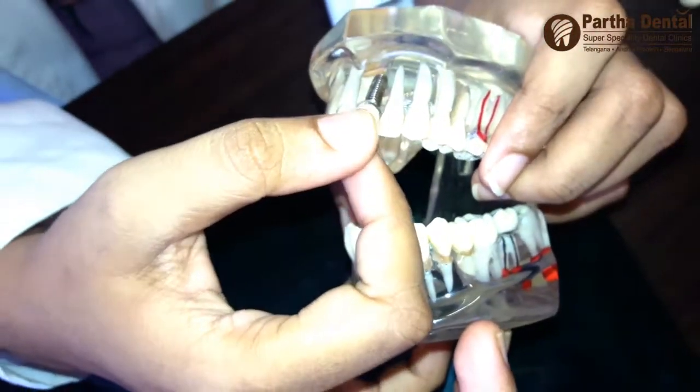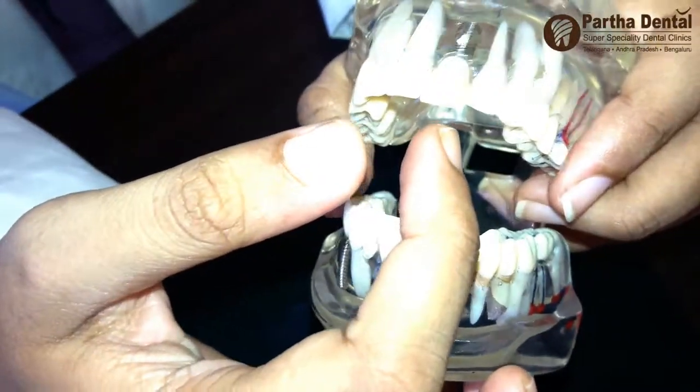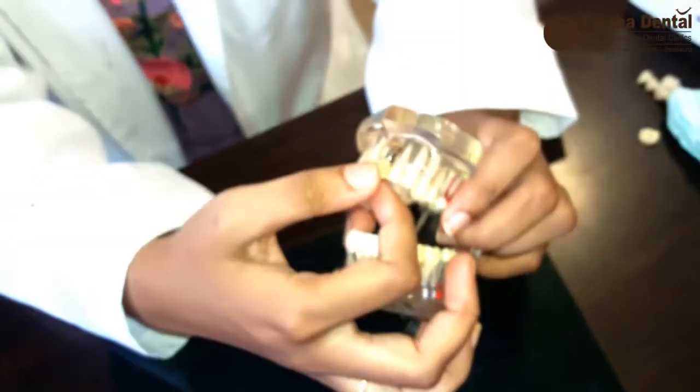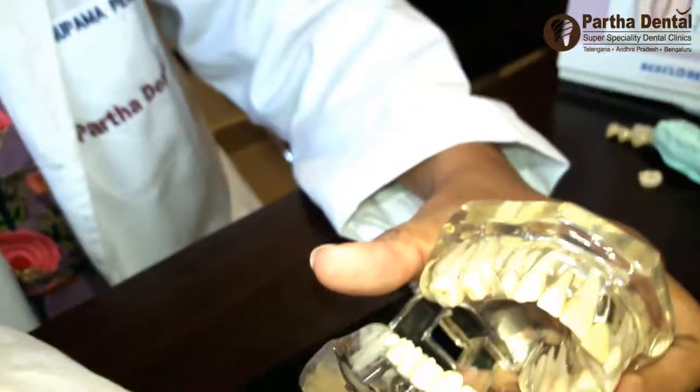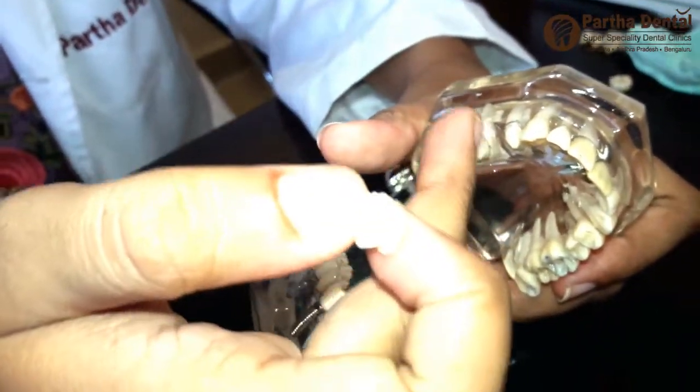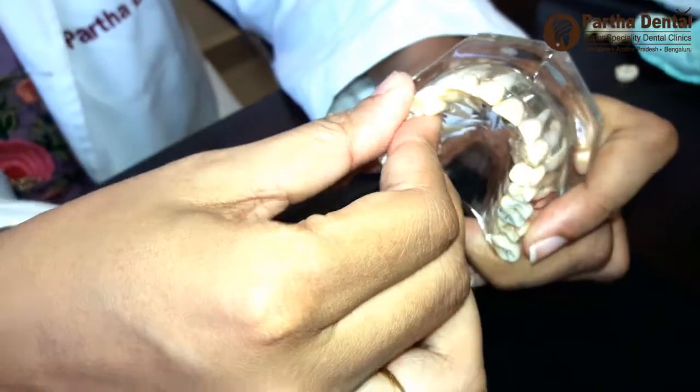We have to do it for 10 to 15 minutes. We have to do it for 24 hours. We have to do a cap and a rivet. We have to do the cap and a rivet, and do it for 6 months. We have to do the implants and do the caps.